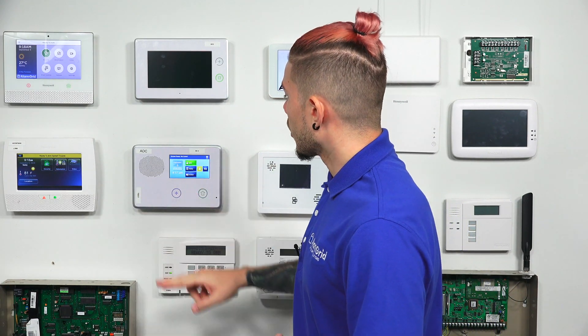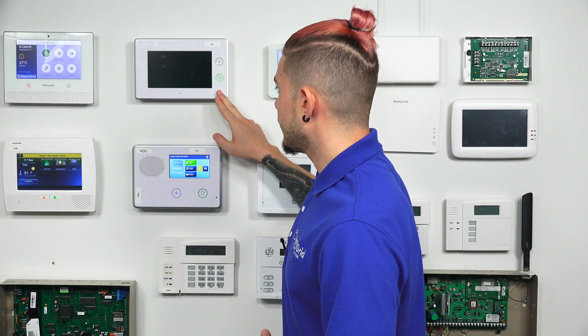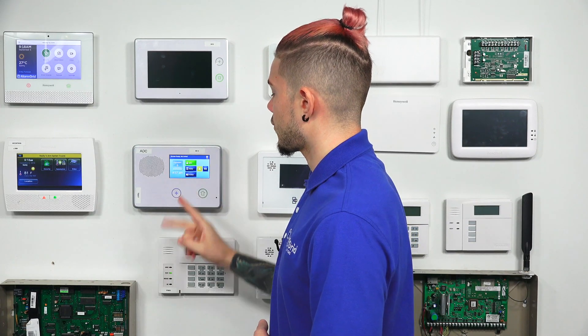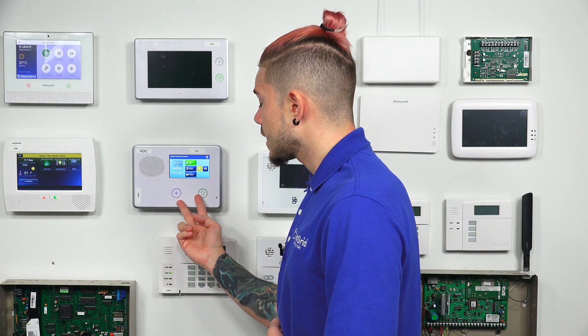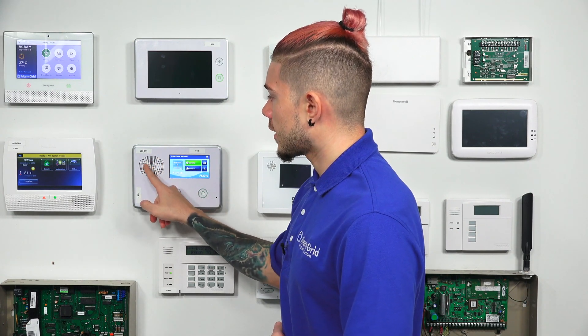We know that as a GC2 — our GC3 is the later version of the 2GIG panel. It has a bigger touchscreen and buttons on the right-hand side. The GC2 has a smaller touchscreen, two buttons underneath, and speaker holes on the top left corner.